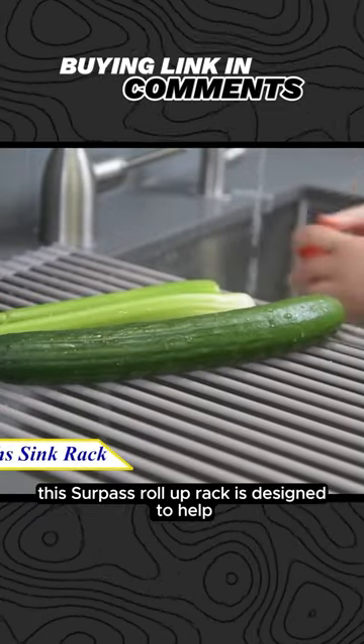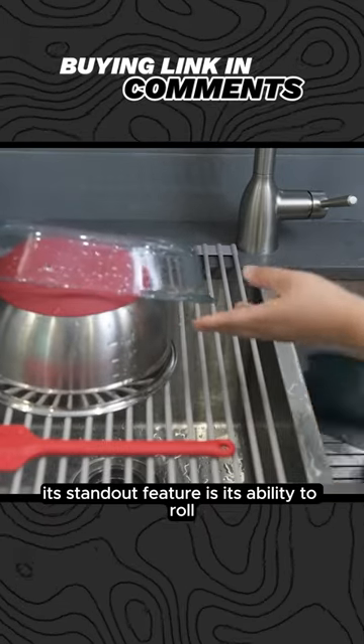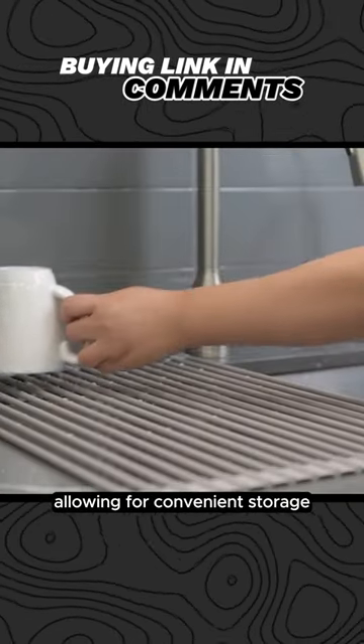This Serpos Roll-Up Rack is designed to help you save space in your kitchen effortlessly. Its standout feature is its ability to roll up when not in use, allowing for convenient storage.